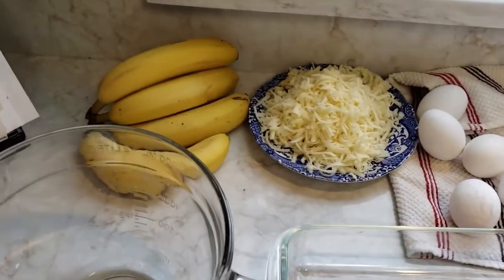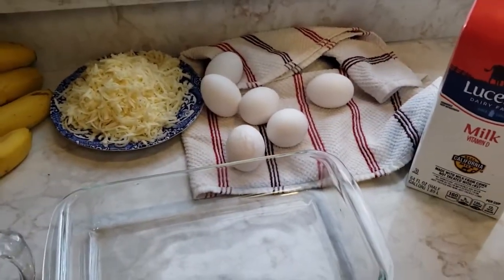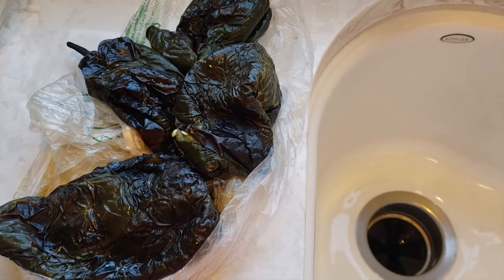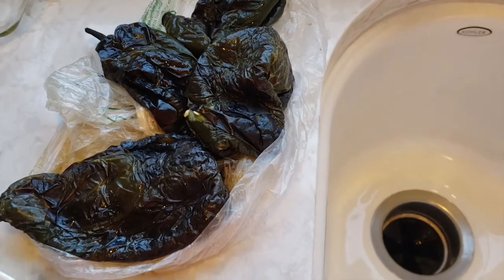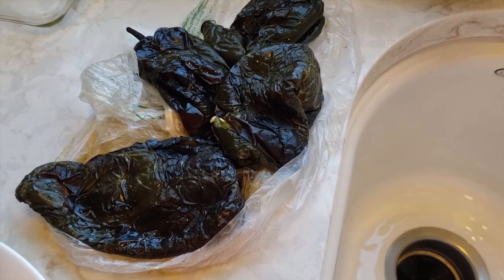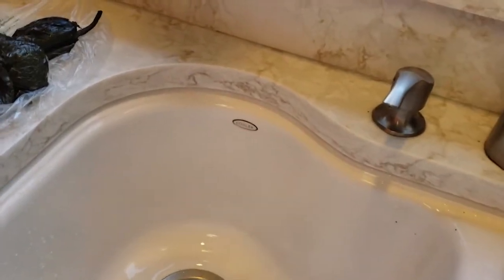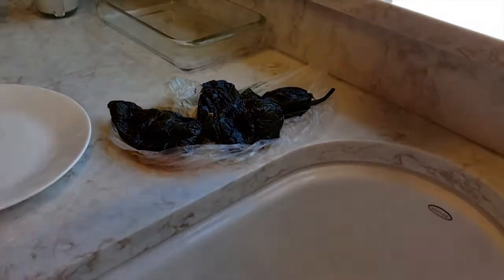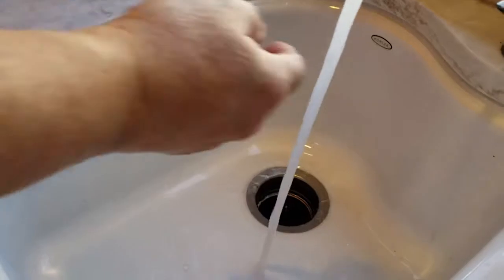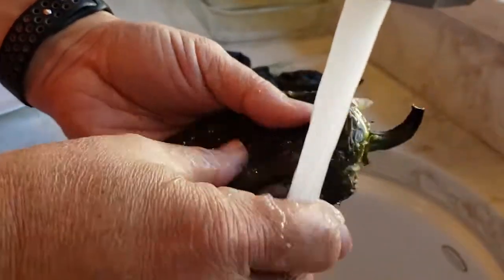At that point it'll go over to Mom and she'll assemble this chile relleno — not banana chile relleno, just chile relleno. After they sit in the bag for a while they get all squidgy. This was actually last night that I did it, so they've been sitting overnight. I'll show you how to clean them now. You'll see this charred surface just peels right off — the trick is to get all of this off.